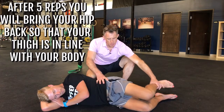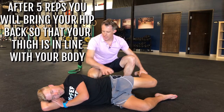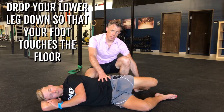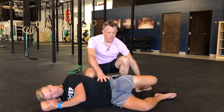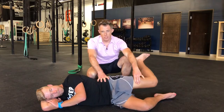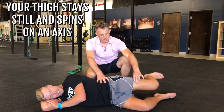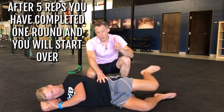After five of those, he's going to bring his hip back so his thigh is in line with his body — kind of like at the end of your running stride. The lower leg goes down so his foot touches the floor, then it goes back up into internal rotation through as big a range of motion as he can. I like to think of the thigh here as a rotisserie chicken: it stays still and just spins on an axis. Five reps of this, and then he starts over — that's one round.